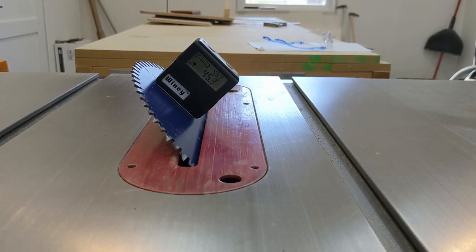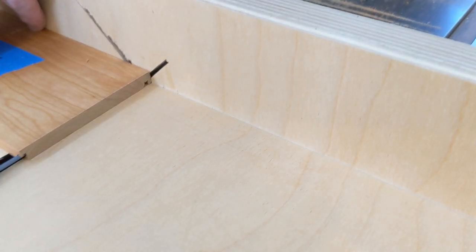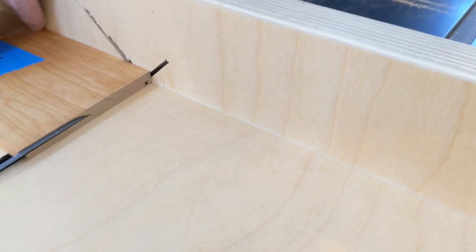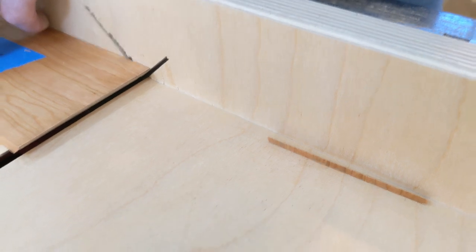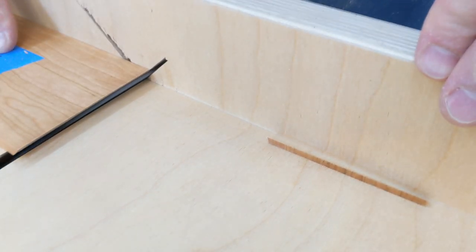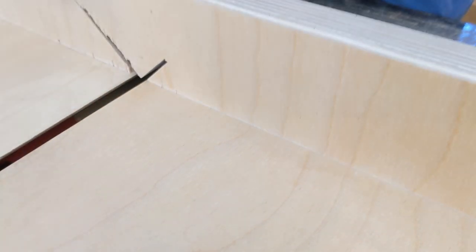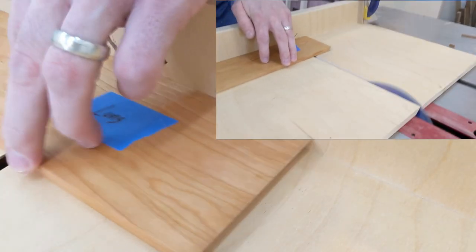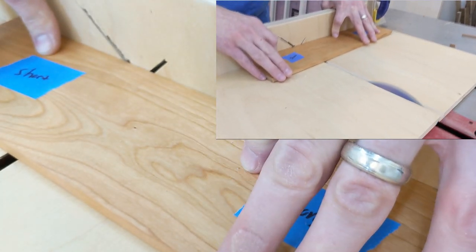Miters are then cut using a crosscut sled I made specifically for this type of joinery. For these cuts, I installed an 80 tooth crosscut blade to get nice clean miter cuts. I sneak up on the first cut so it just meets the corner without removing any length. The piece is then slid to a stop block and the next cut made. I have the blade height set so it just scores the face, keeping the grain continuity intact.